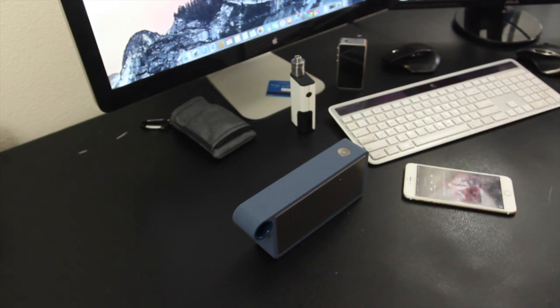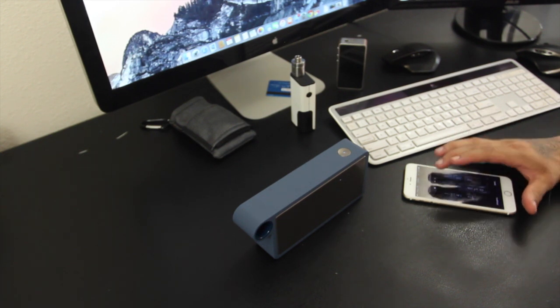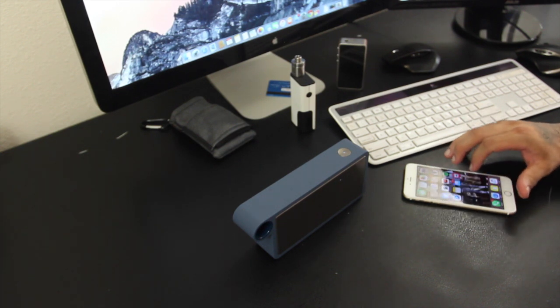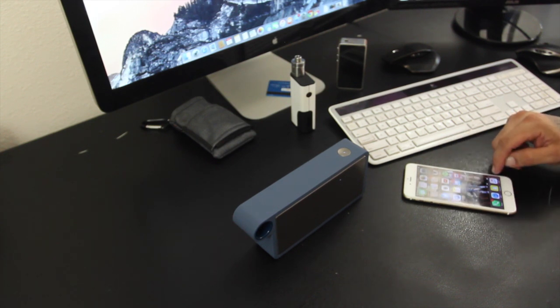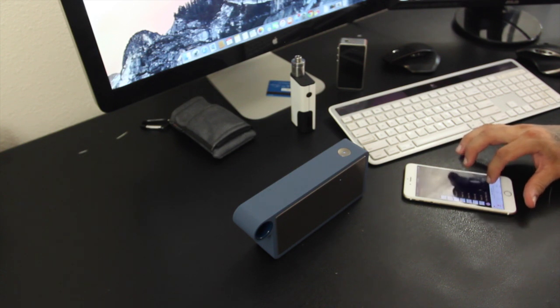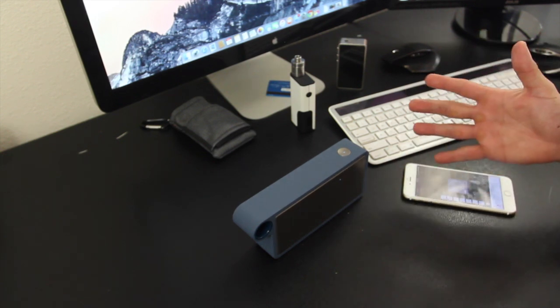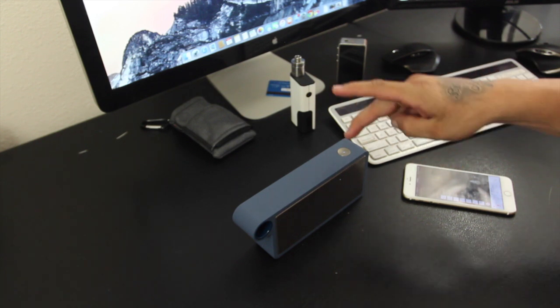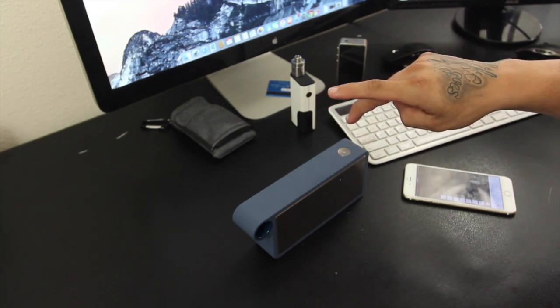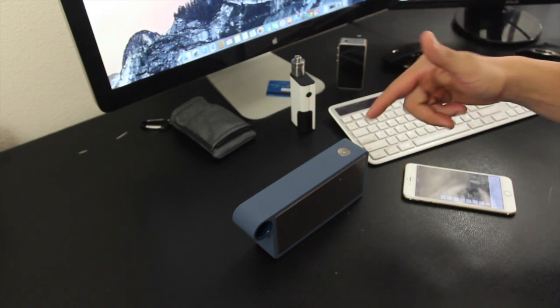I'm going to give you guys a quick sound demo - it probably won't do it justice but I'm going to play a royalty-free track. Everything's controlled via the phone to control the volume, but you can also pause and play via that single button.